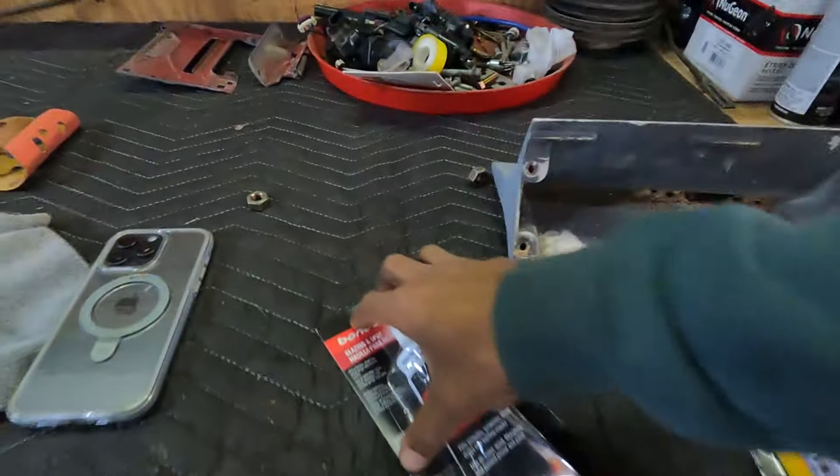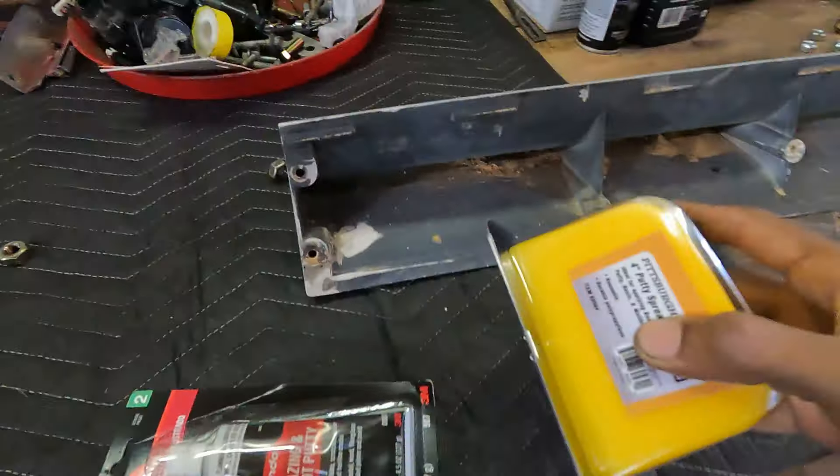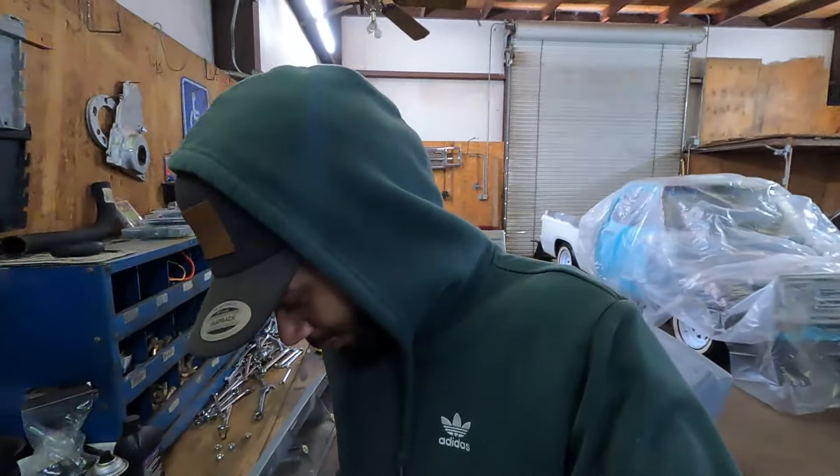So I went down, got some glazing, got some more of these. Probably not the correct way of doing things, but I'm not a professional.